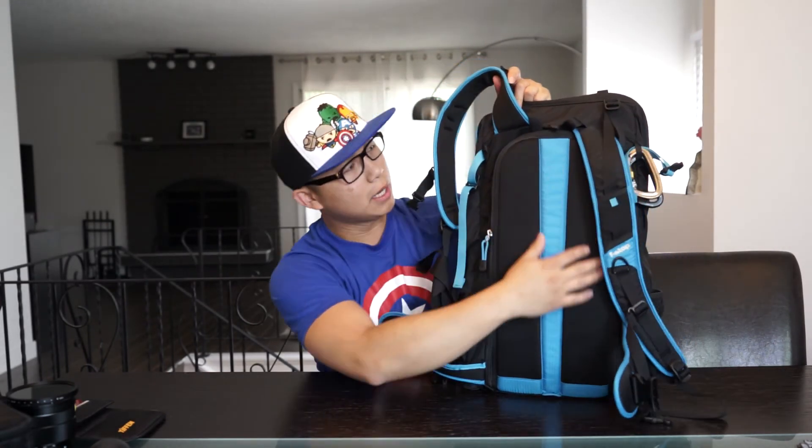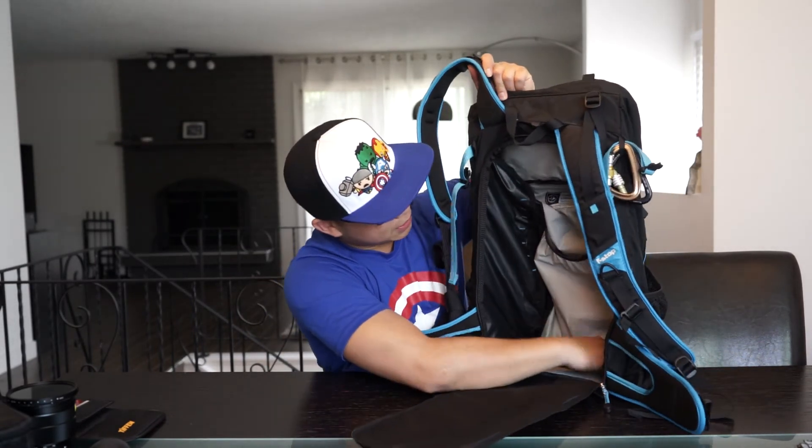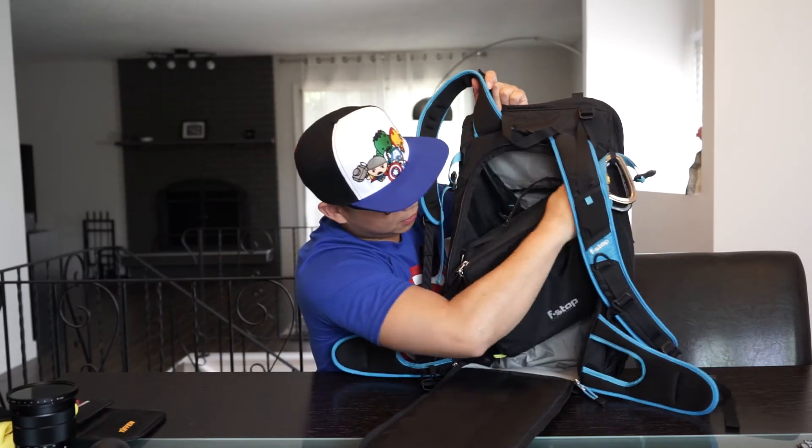I'm going to show you how this fits into the bag, but we'll talk about the bag first. Here is the bag — this is called the F-Stop Loka Ultralight. It is one kilo. It is absolutely astonishing — I love every bit of it. It's very light, very well built. The bag opens from the back. You can slide it down, open it up, and here's your entrance. That's the depth of the bag — that's where the ICU essentially goes.